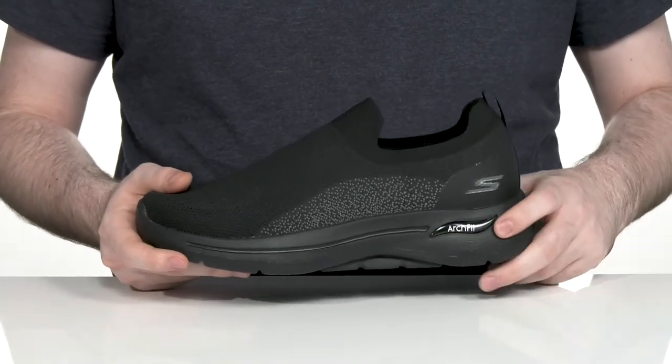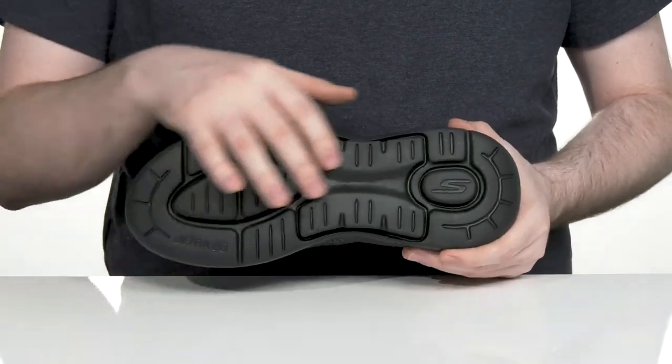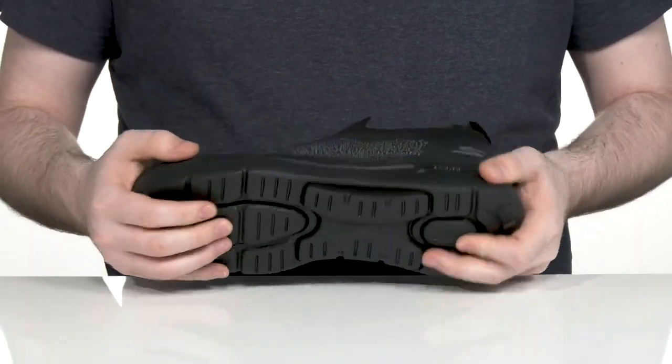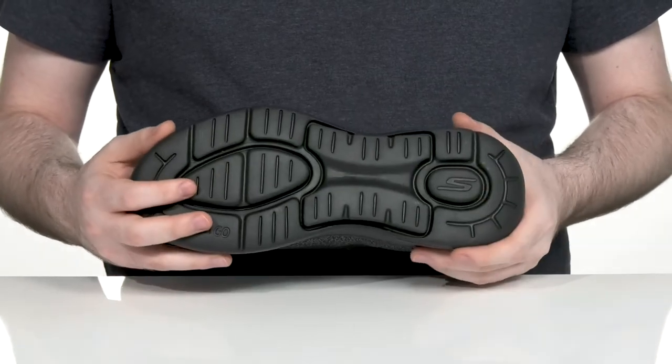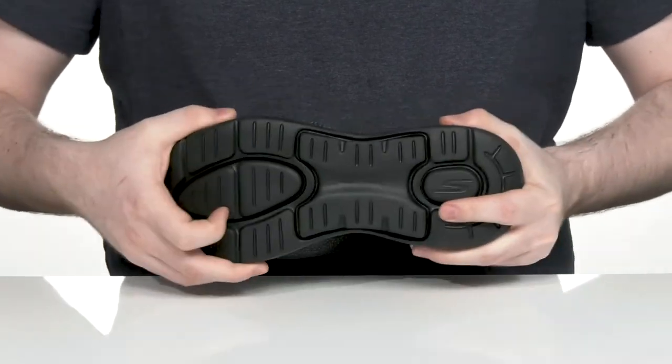The midsole is EVA, giving it lots of responsiveness as well, with high rebound ultra pillars underneath giving you lots of bounce back and shock absorption as you're walking. That outsole is synthetic, using a nice grip, and it has plenty of flex throughout.